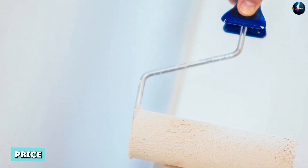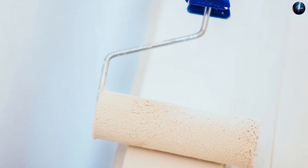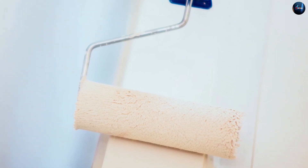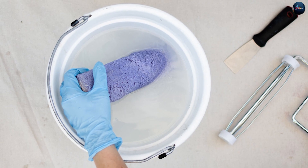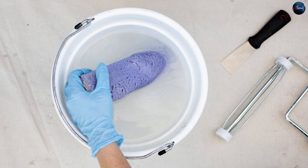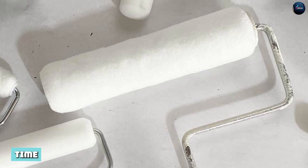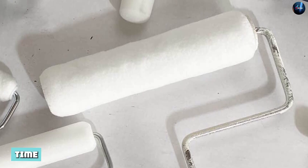Price: compared to the 3/8 paint roller, the 1/2 paint roller is slightly more expensive. You will pay no more than $4.42 for a 3/8 paint roller and $7.14 for a 1/2 paint roller.